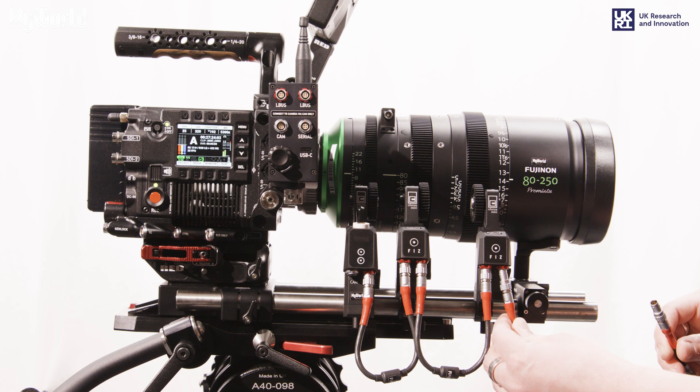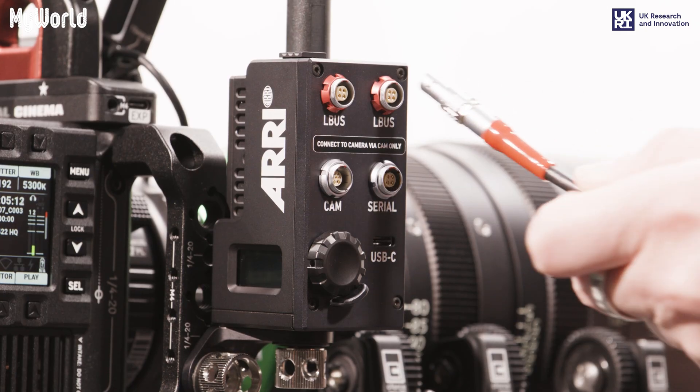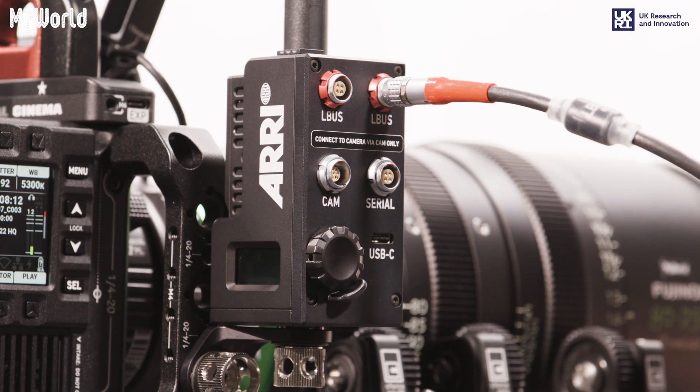Attach the LBUS cable from the right port on the right motor to the LBUS port on the radio interface adapter.